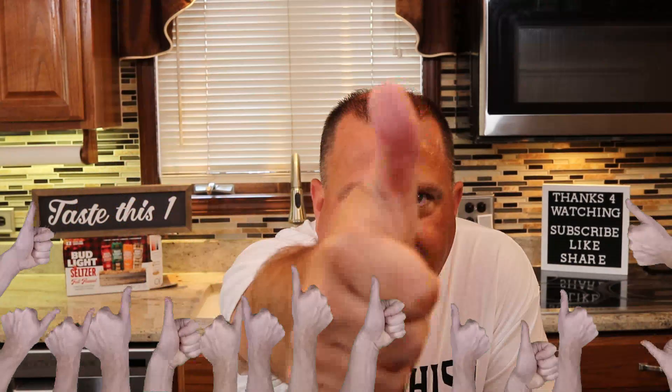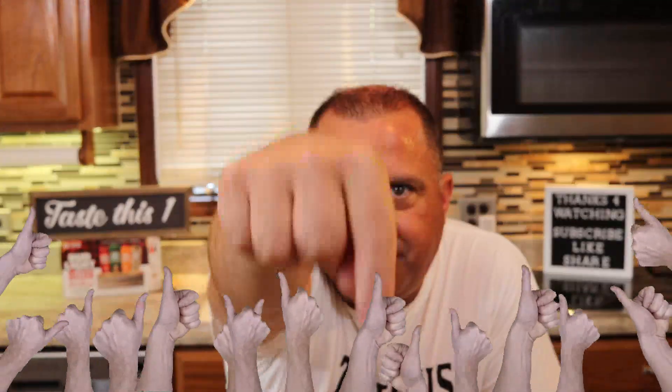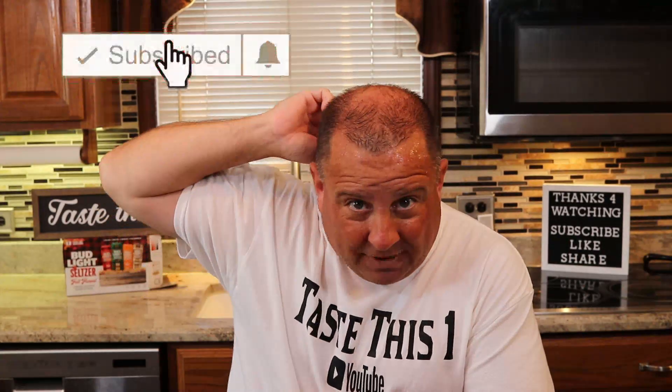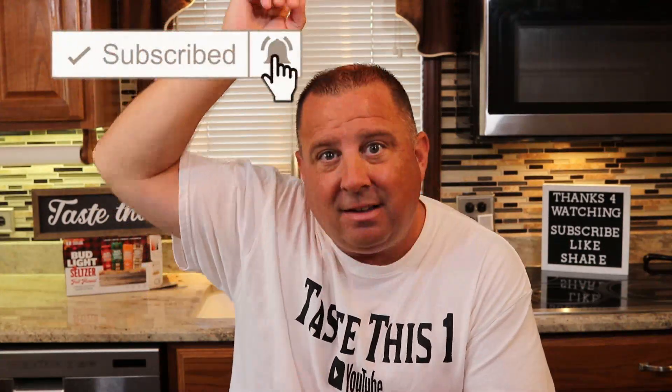Thank you very much for watching today's video. If you liked this video, give it a thumbs up right down there. If you want to see more of my videos, hit the subscribe button and maybe the notification bell so you'll know when I put out new videos. Thanks once again for watching, and until the next video, we will see y'all — bye!